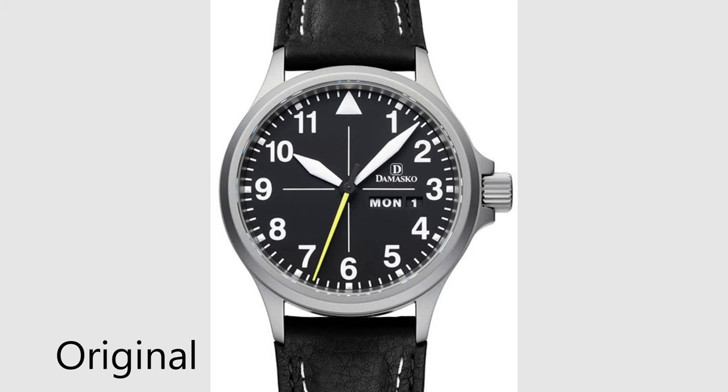Just to give you an idea, I have my little list here of colors. You can do reds, yellows, blacks, blues, white, green — for basically all of the DS30 models, the DA3X, DA4X, the Kronos DC5 and DC6. I can swap the main second hand on all those watches to almost any other color that Damasco offers.